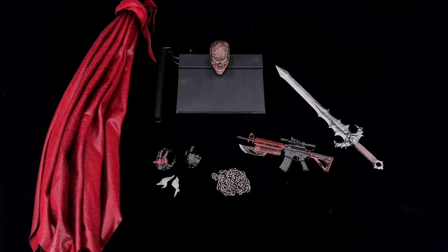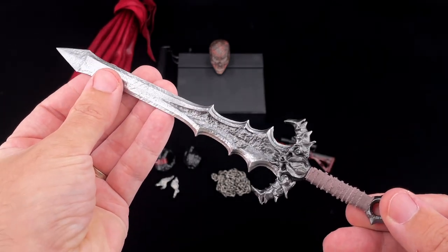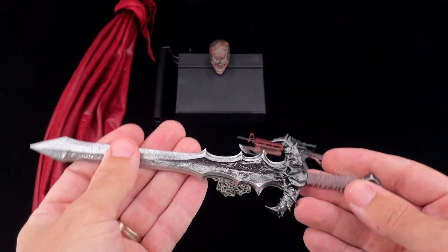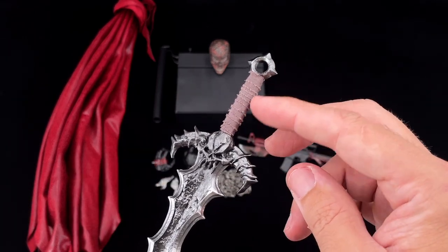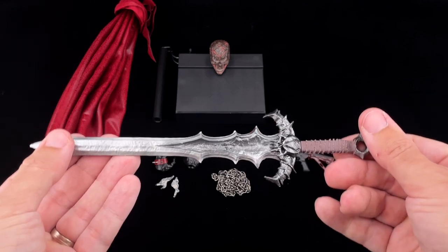Inside we have a first layer with our Spawn and cape, all packed in a very sturdy foam. In the back you have the rest of accessories and the second head sculpt. Starting with the sword — it is made of die cast with a lot of nice details. I do like the handle being made of real fabric, which really helps on the realism for this figure.